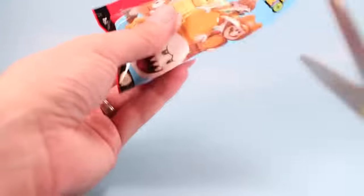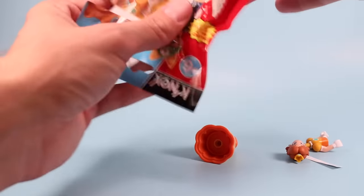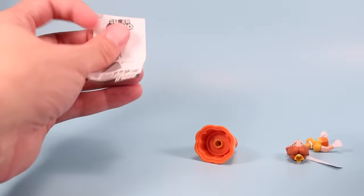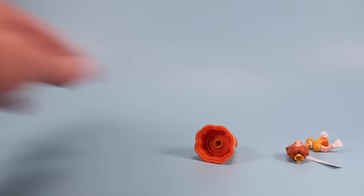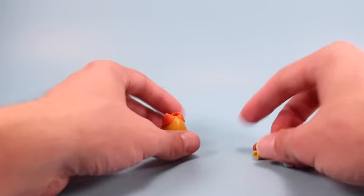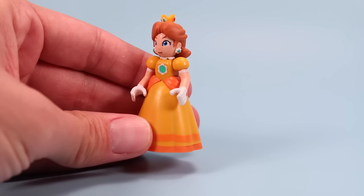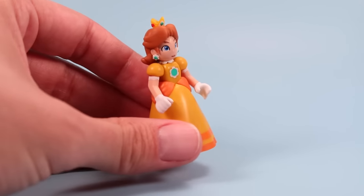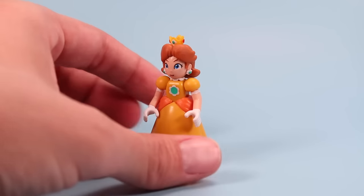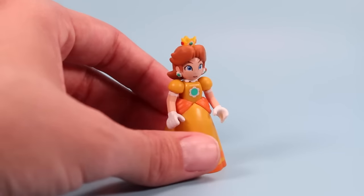Moving swiftly, we are on to pack number five underlined. Looks like we have Princess Daisy. I believe Daisy first appeared in the Super Mario Land games instead of as the main princess — is that kind of her story? It's been a while. And there she is, in her gold-orange dress with different hair than the usual princess. Kind of fun to have an alternate princess around the collection.